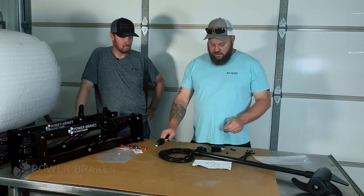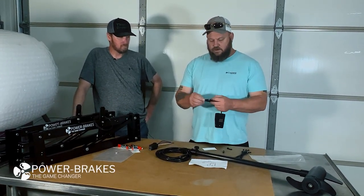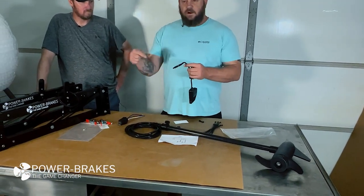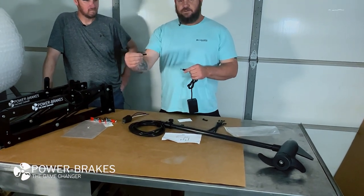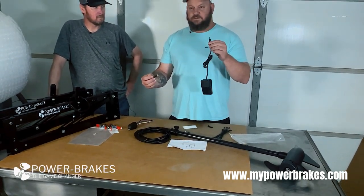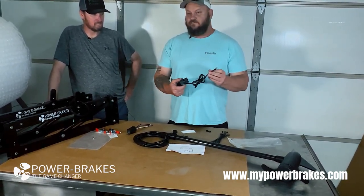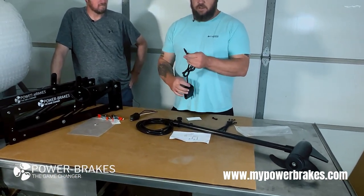The stop switch — we solder a male end on it and supply you with the female connector. You run your wire, fix it to your wire, and just have it on the bow of your boat. You can buy these stop switches for around $20 and keep an extra one in the boat. It's the cheapest component we've found. I've run one for over a year and never had a problem. You just plug it in and you're good to go.